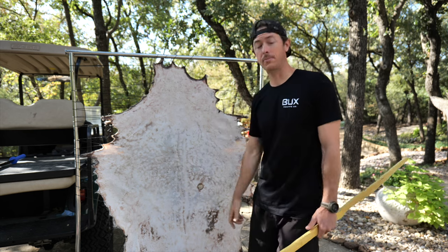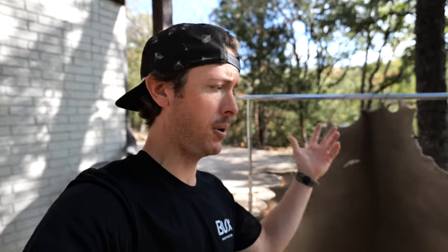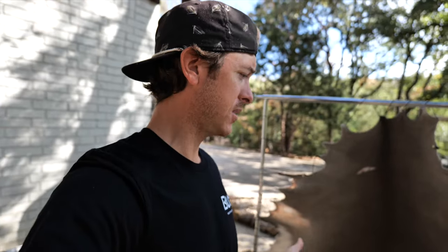You guys are right, I just wanted to point that out. I took the quarters to a processor to get burger meat made, but back straps, heart, and tenderloins — I took that home right away and cooked it up. Fantastic.